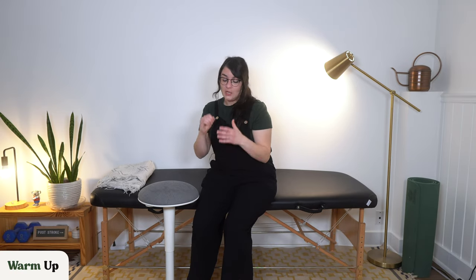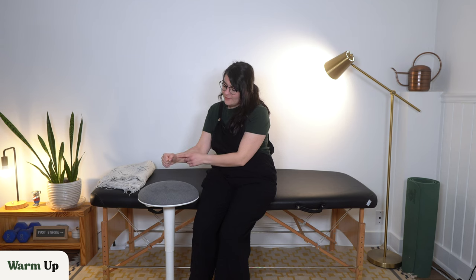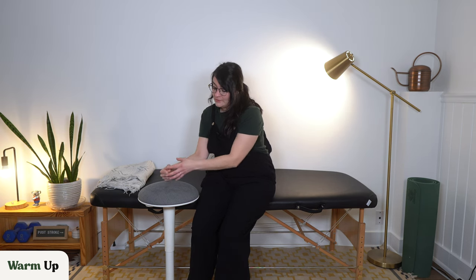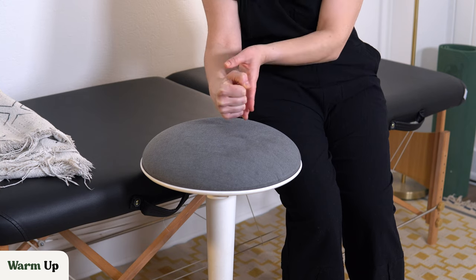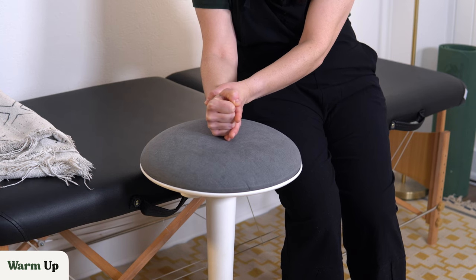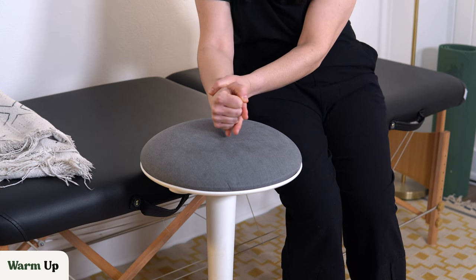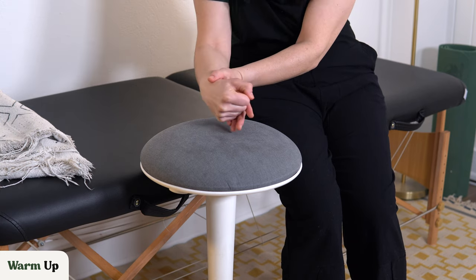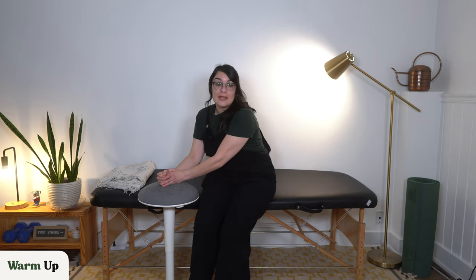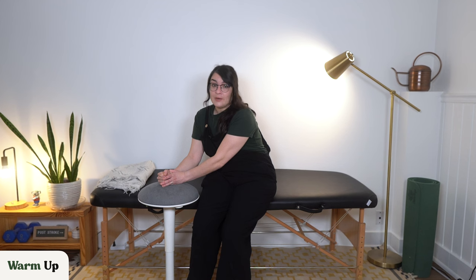We're going to start with a gentle warmup of wrist extension. If your hand is kind of curled up like this — often we see wrist flexion or a bent wrist when you have hand spasticity — all I want you to do is take your unaffected hand and gently press that wrist back. You don't have to get it all the way back, but I just want you to try to get it out of that flexed position just a bit. With any of my exercises, if you feel pain, please stop and back off. We do not want to cause another injury.